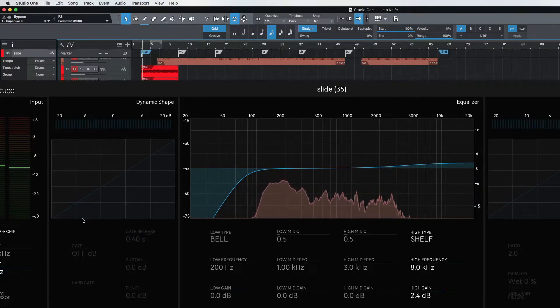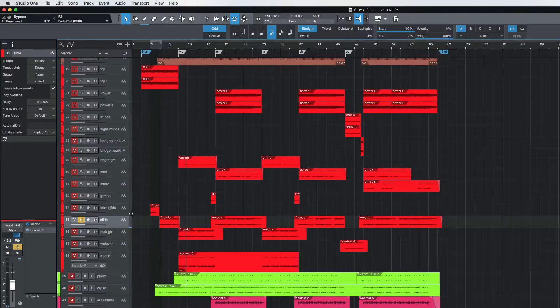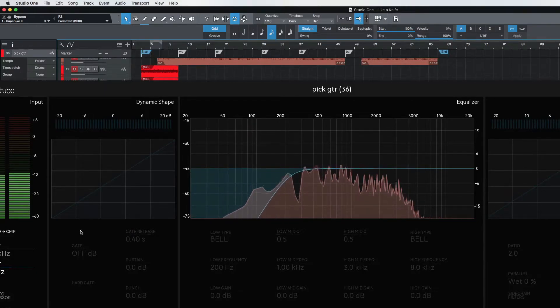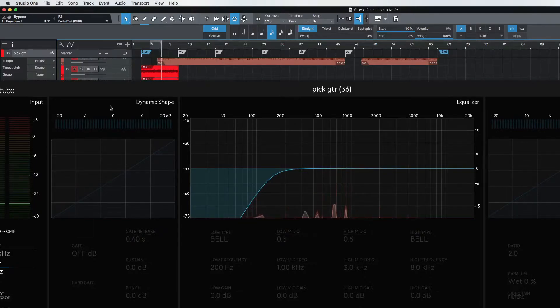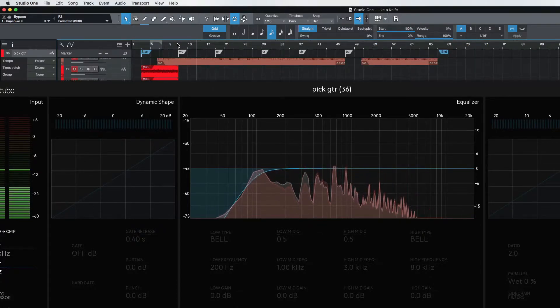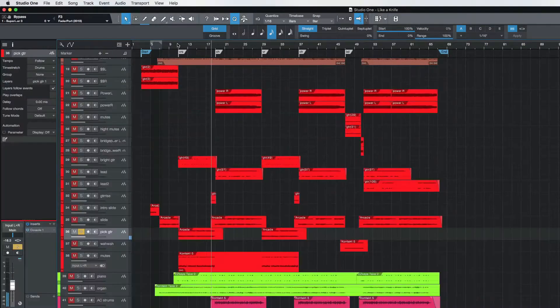I'm going to brighten that up just a tiny bit. Use the compression on that just a little bit — compress it so the transients aren't peeking out too much. Let's check out the pick guitar. Take a listen to that, go to the verse. That sounds nice. A little saturation on that, and just a tiny bit of compression just to control it a little bit.